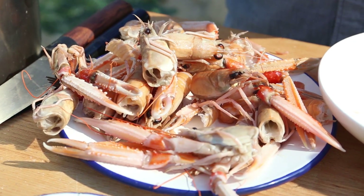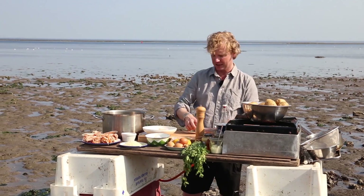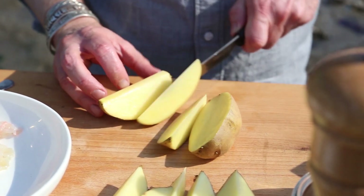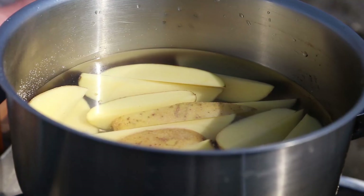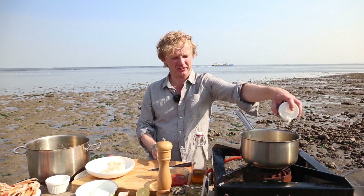Now the next step: we're going to make homemade chips. I have some potatoes here — a Maris Piper would be a perfect one. I'm going to cut them with the skin on, into nice little moon shapes, and we boil them for six minutes with a bit of salt.